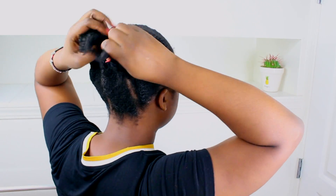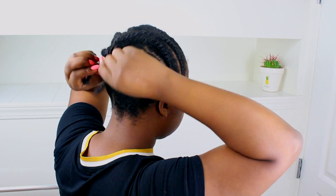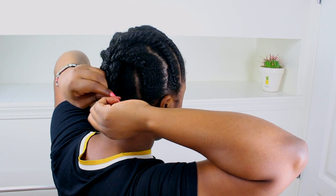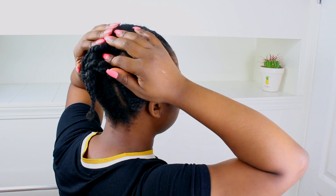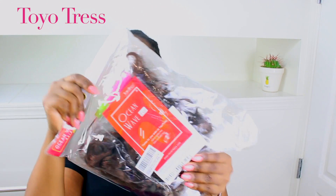These are the braids I'm going to be using for this hairstyle. As you can see, I'm just braiding the little tail so I can pin it at the back. I didn't feel like braiding my whole head, so we're going to make this work. Toyotress sponsored this video.